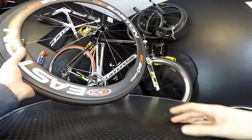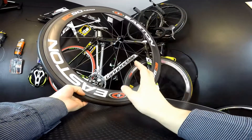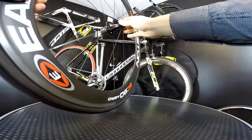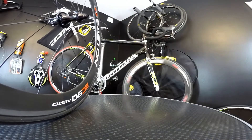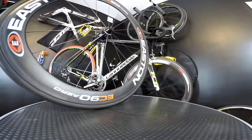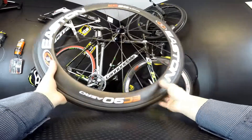Why are we talking about Easton EC90 aero wheels? This is not the newest generation — we've already got the newest Phantom EC90 aero wheelset — but I just had a chance to get my hands on this one, and when I assembled the front wheel to the Cannondale it looks just awesome. I have to have high profile wheels. I'm hoping to be racing on such wheels later this year.